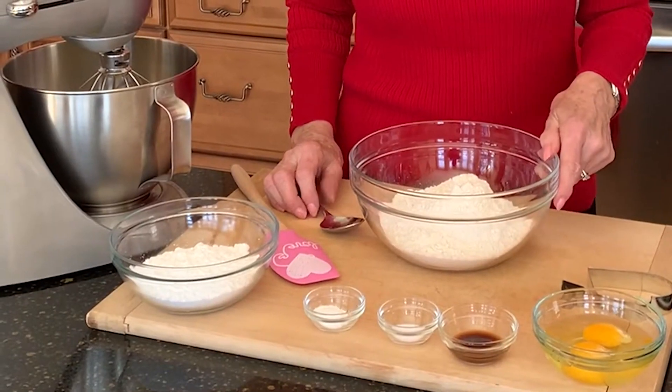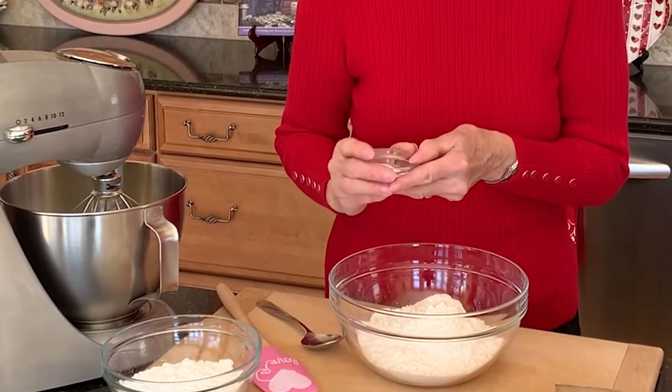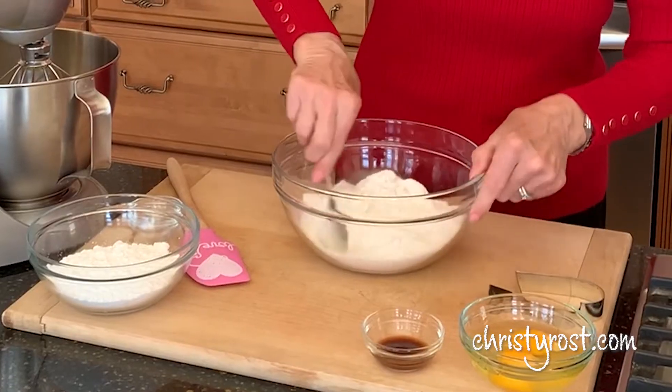Today, I'm going to show you how to make them. I have three cups of flour, and to this I'm going to add a teaspoon of baking powder and a teaspoon of salt. Then I stir this together until it's well blended.